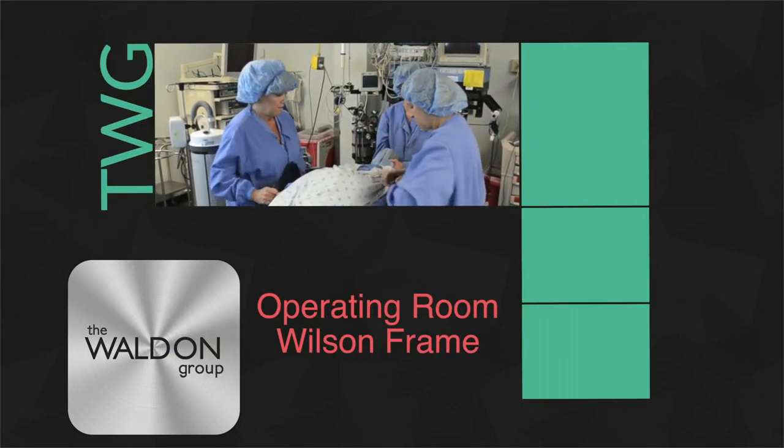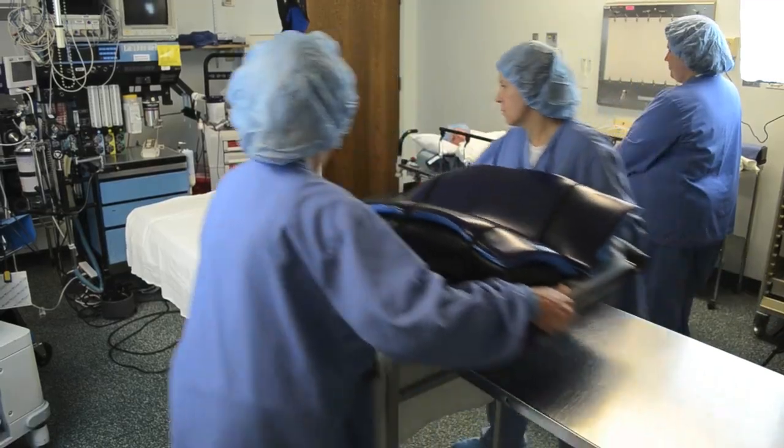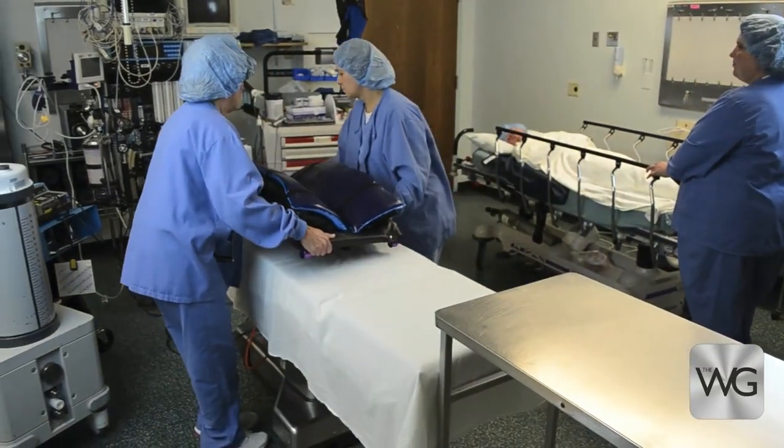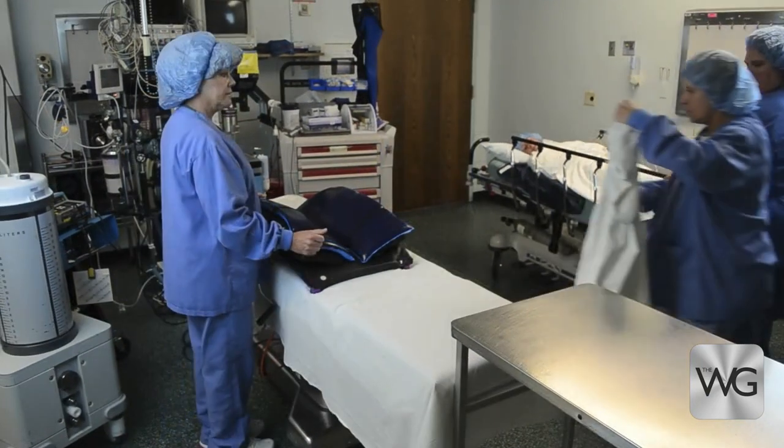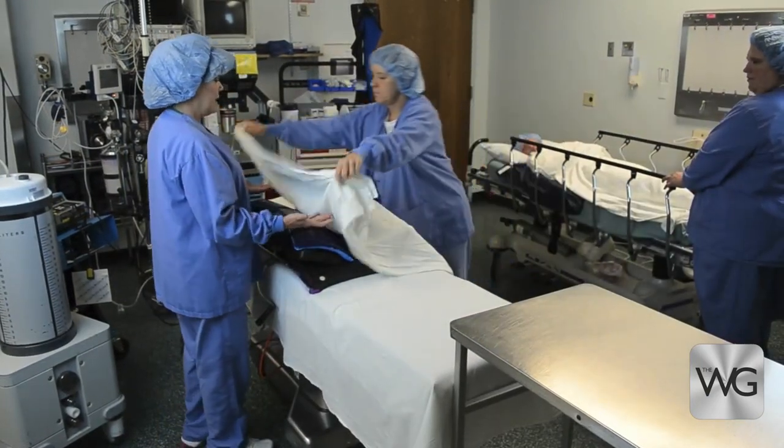To transfer onto a Wilson frame with a slide sheet requires a minimum of four caregivers. The Wilson frame should be wheeled into the room on a cart and moved directly from cart to table with two caregivers.